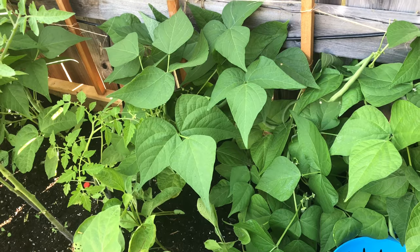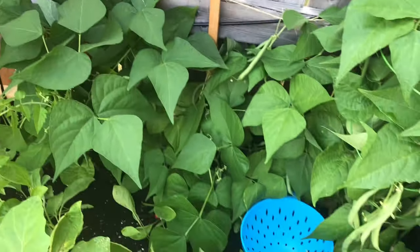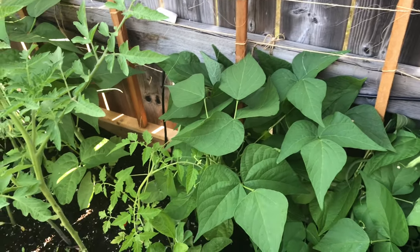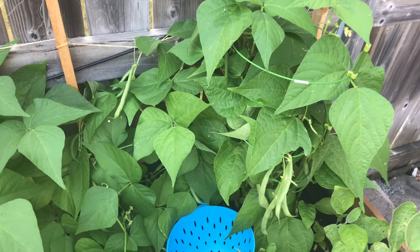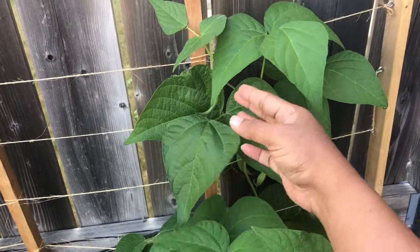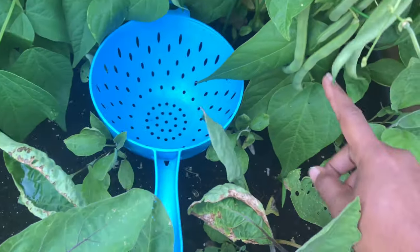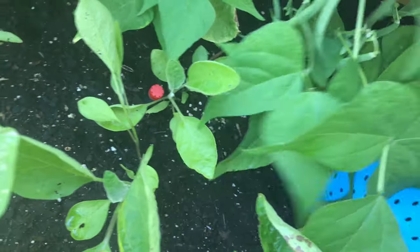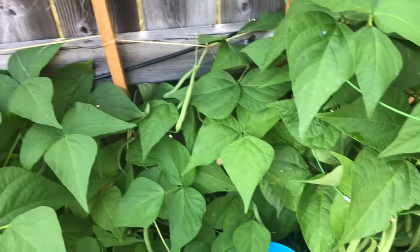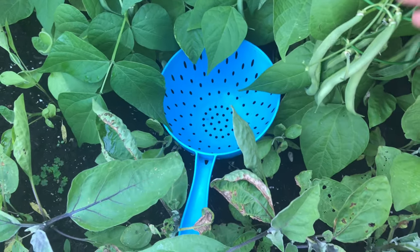Hello everybody, welcome back to SV's Passion. Today we are going to harvest our beans. These are the bush variety. Last year you would have seen in my videos we had the climber ones — they need support and a lot of space. If you have a small space and you like to grow beans, I would suggest this variety. It doesn't climb; it just stays as a bush, with maybe one or two branches slightly climbing. I have about five plants here. Let's see how many beans we have today.